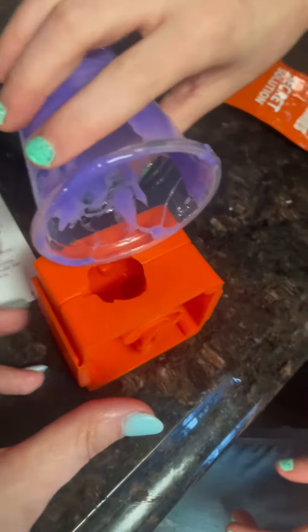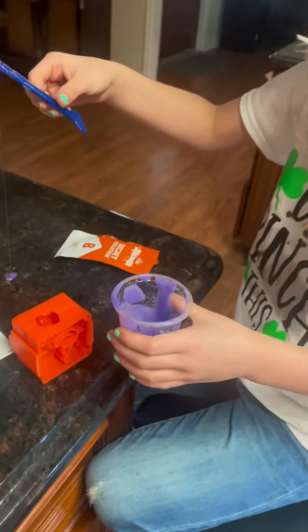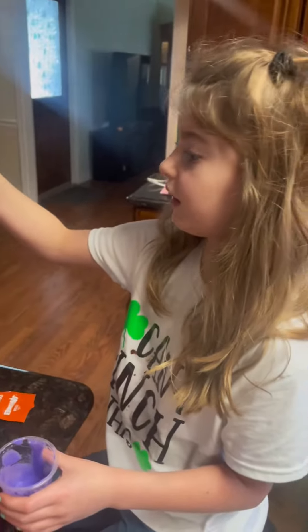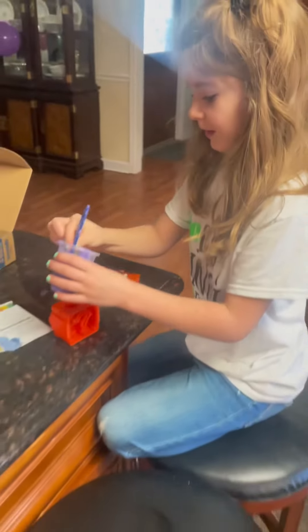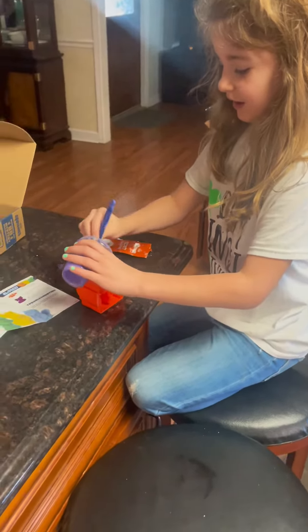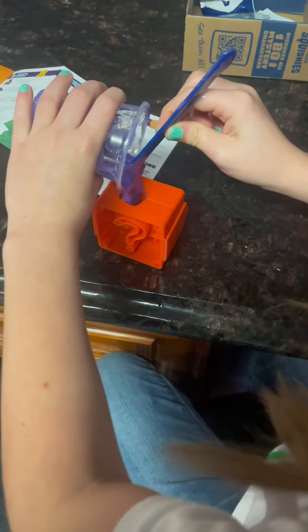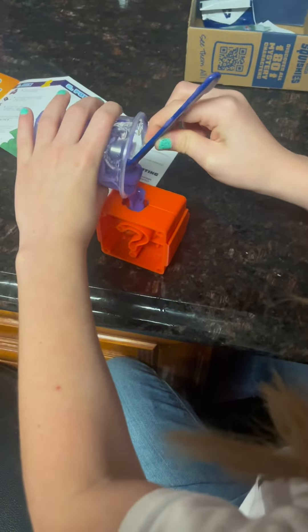Can you pull off? Here it is, there's your hole. Pour it all into there. Use your little scraper. Pour it all in. Too much. You got it, you got it.